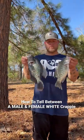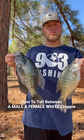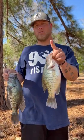903 Fishing here. I want to explain something to y'all. Hannah and I went fishing today — the crappie spawn of 2022 is just now starting. I want to show y'all how to tell between a male and a female crappie.